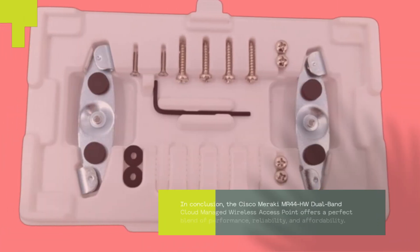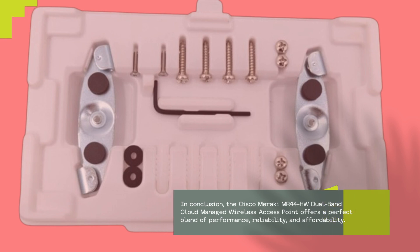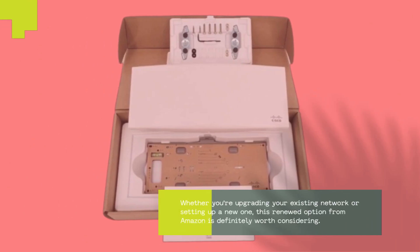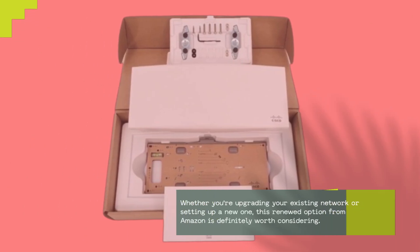In conclusion, the Cisco Meraki MR44HW dual-band cloud-managed wireless access point offers a perfect blend of performance, reliability, and affordability. Whether you're upgrading your existing network or setting up a new one, this renewed option from Amazon is definitely worth considering.